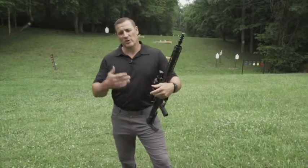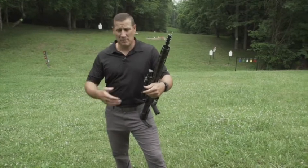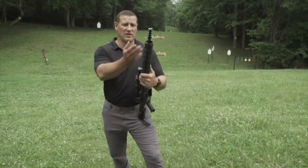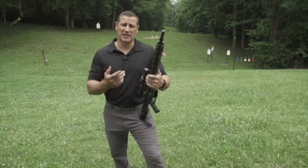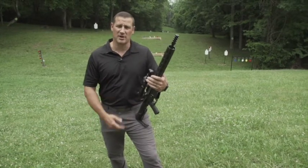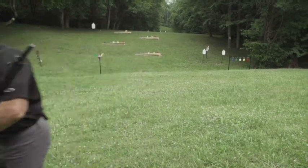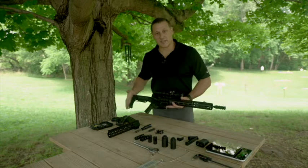Hey, welcome back to Gun Stuff. This week we had a chance to get Bowden Tactical in on the show. They came in and showed us a bunch of products — we have one of the muzzle brakes right here — but they left a bunch of products with us. We're going to take a look at them, put them on the guns, test them out, and give you guys a preview of what they offer.